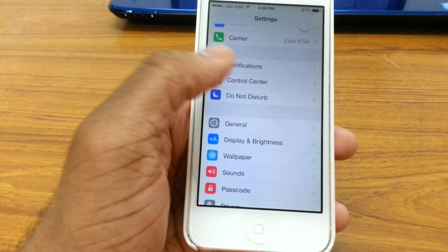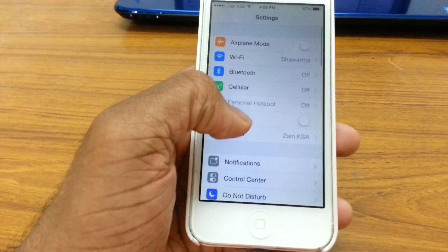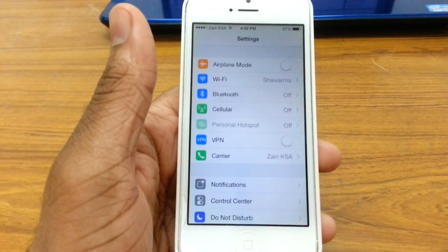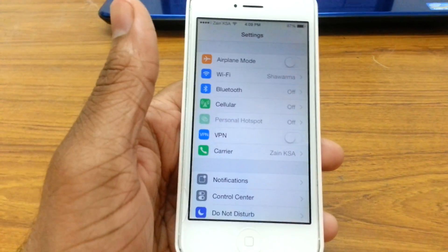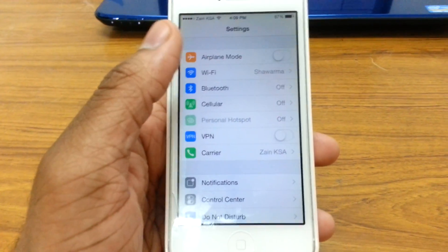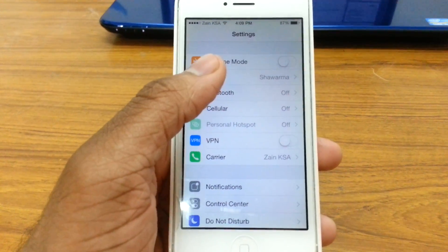Those are the first two steps. If it still doesn't work, go ahead and turn off your router or modem for at least 10 to 20 seconds, then switch it back on and see if the wifi is working on your phone.